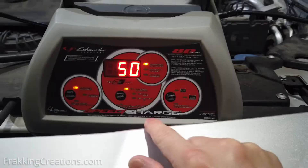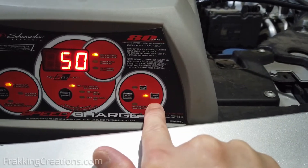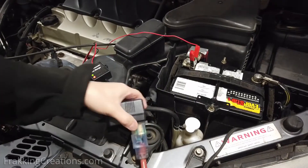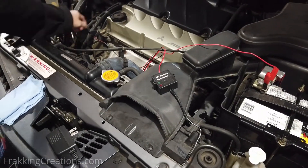For smart chargers, you have additional steps to select the appropriate modes. Each brand is different so you should make sure to follow the instruction manual. To remove the setup, just reverse the order: unplug from the power outlet, remove the black clamp, then the red clamp.